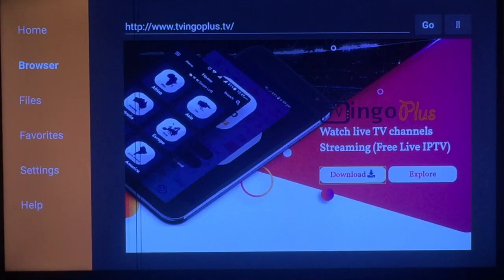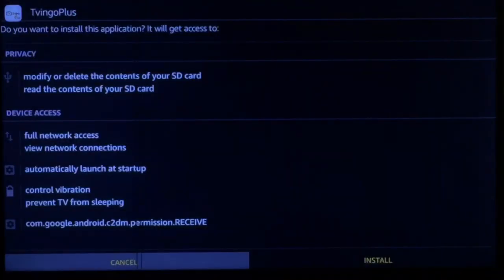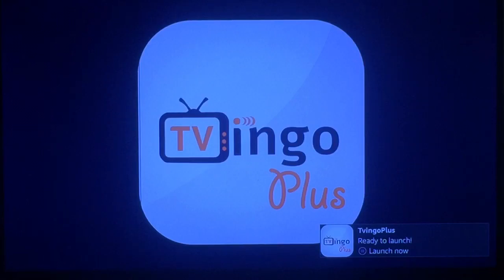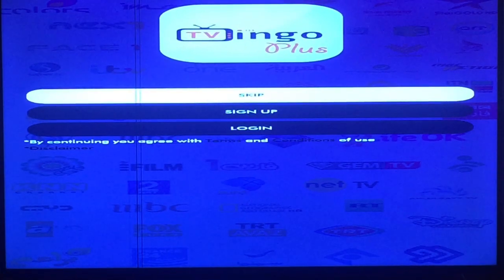Scroll down to Download, go ahead and press it, and it should download for you. Once it's done, press down and over to the right to Install. Once it's done installing, go ahead and go down to the right to Open it.